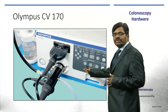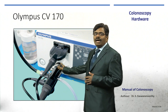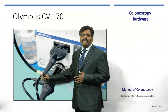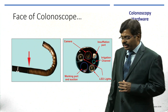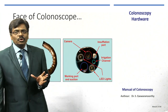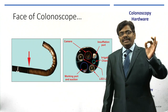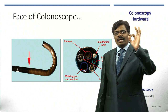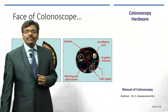For example, with an Olympus 170 processor, you plug in, connect the suction, and attach the bottle — you should know all of this. Also importantly, examine the last 20 centimeters — the bending section. If possible, switch off the light and use a magnifying glass to see the tip, because this is an end-viewing scope, unlike a side-viewing duodenoscope.